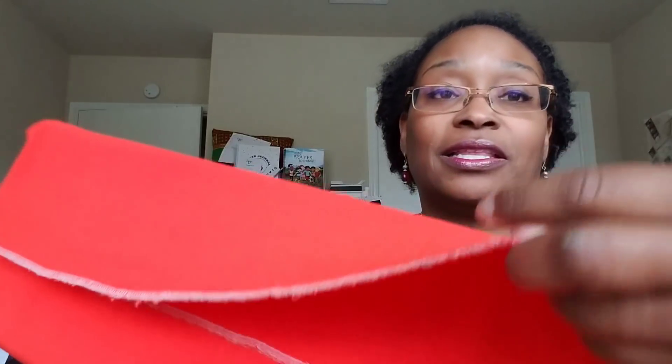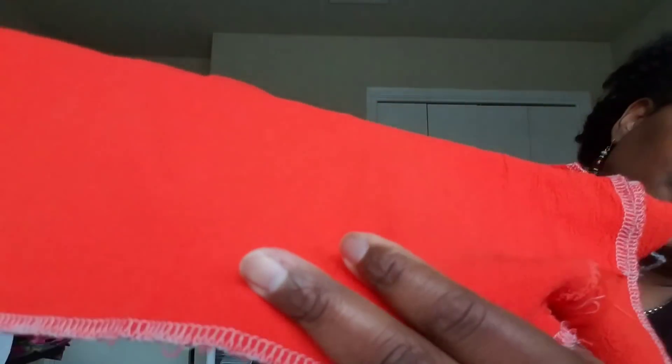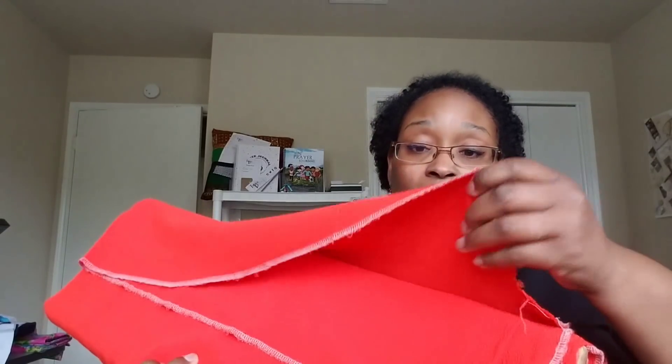I bought this from Fabric Mart last year. Look at that texture — this is an orange which will look absolutely gorgeous against my skin. It was probably $2.99 a yard. I thought it was cute online and got it, but I don't know what I'm going to do with it yet. It's pretty opaque — not sure if it's an all-over color for me, but for sure a top.